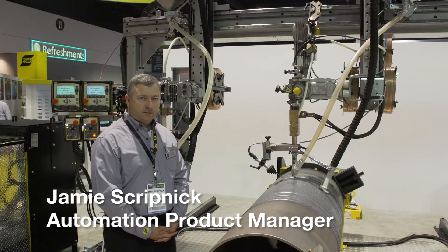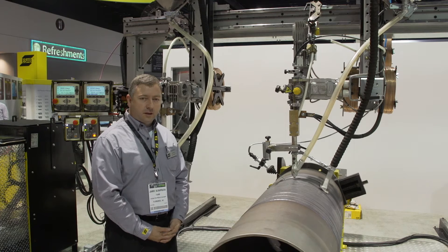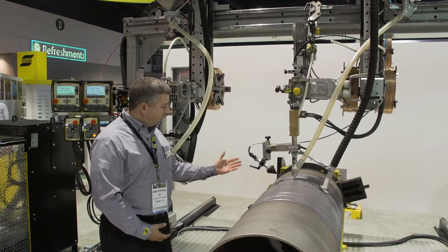Hi, my name is Jamie Skripnik, welcome to Fabtech. In the back of me here we have our MEC-TRAC 3000, a gantry system that we use with the sub arc process.